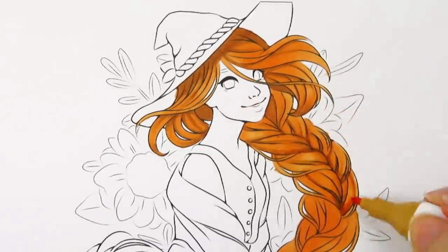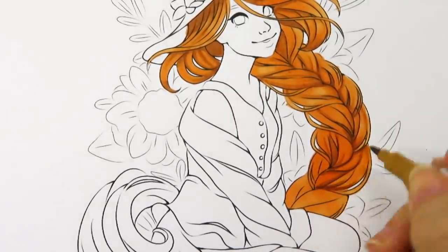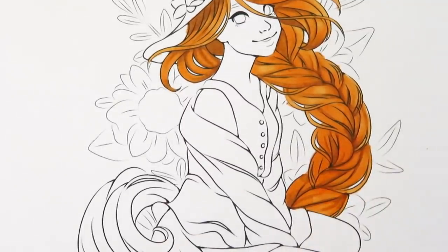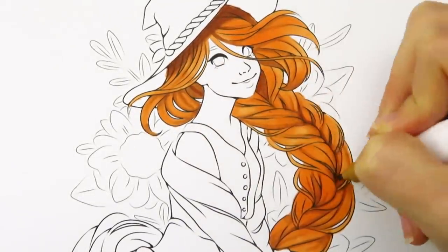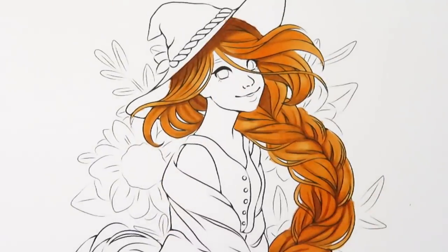I was trying my best to make the braid look really nice. For the middle of the braid I used a lot of the darker brown, then the lighter terracotta color to blend out the brown and add a bit more shading. Then I used a lot of darker browns up in the hair, keeping blending them out and trying to add more details to the different strands. I had a lot of fun coloring the braid.